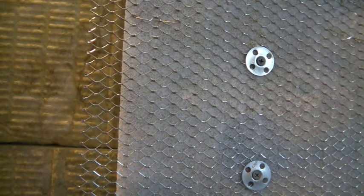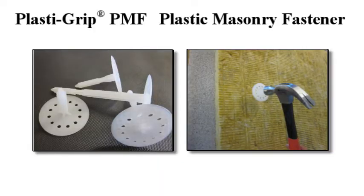The Easy Driver Chuck Adapter is another great option, as it holds the screw and washers in place for one-handed operation.